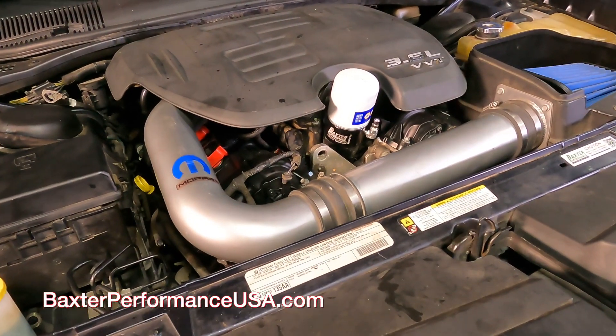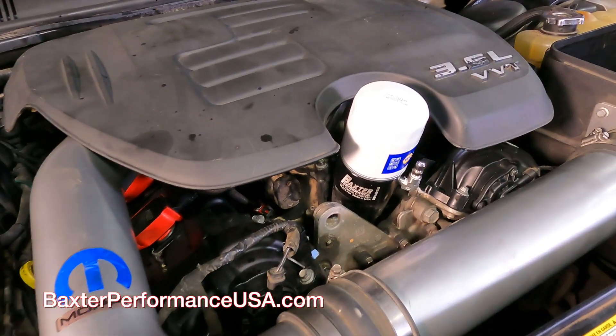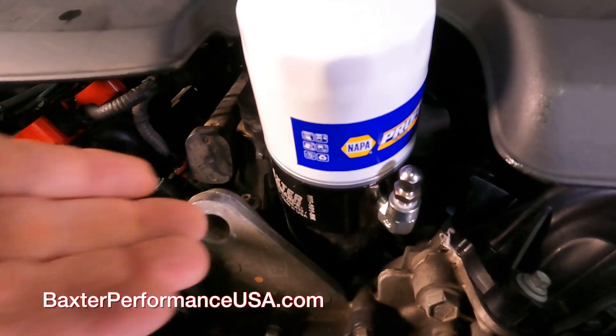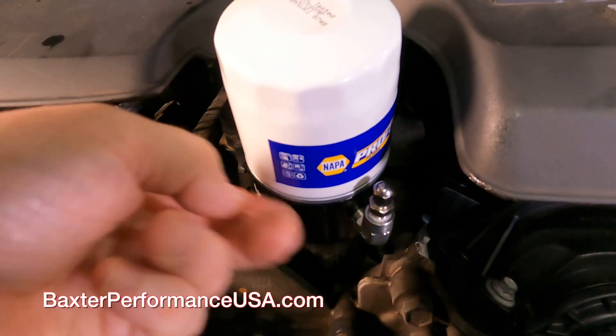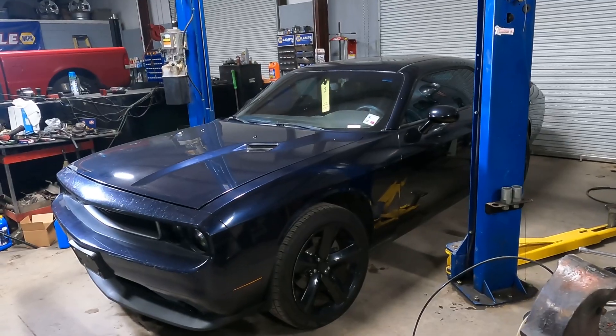After completion of the Baxter Performance adapter installation, make sure that you crank the vehicle, check for leaks, run it up to temperature, make sure you don't have any oil leaks, and verify that your oil pressure is up to proper specs.